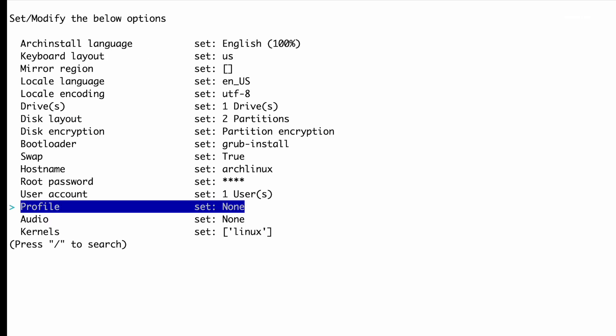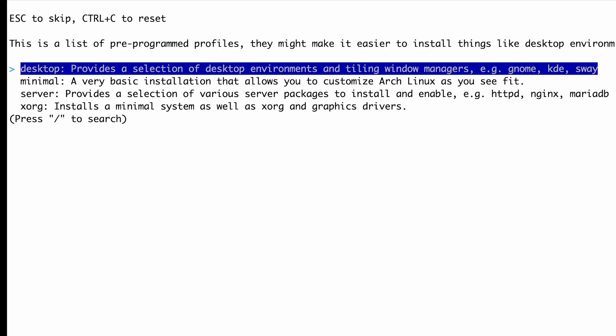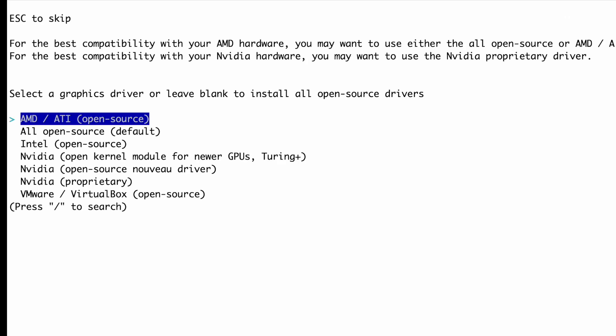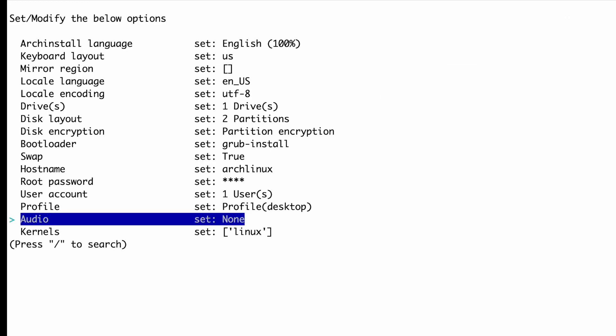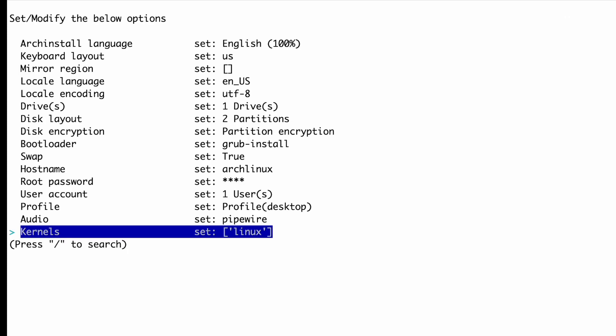It's time to install the desktop environment. To do so, select the profile option and choose desktop. The archinstall script offers a plethora of options to choose from, but for the demonstration I will opt for the Plasma desktop environment. Next, select the graphics drivers that you want to install. If you have a dedicated NVIDIA graphics card, choose the proprietary or nouveau driver accordingly. Then select the audio option and choose the audio server — for best results on most computers it's recommended to use PipeWire. If you wish, you can also install additional kernels, but for now I will stick with the default or latest kernel.